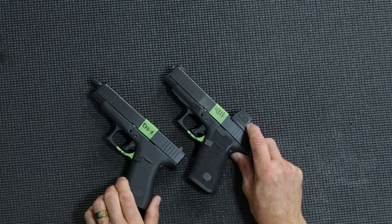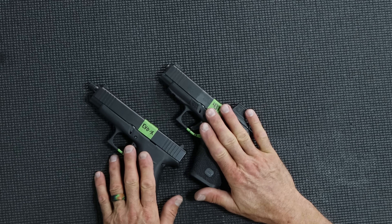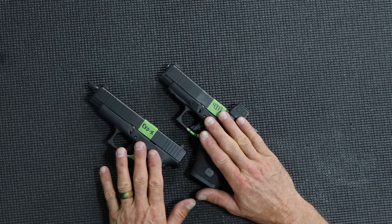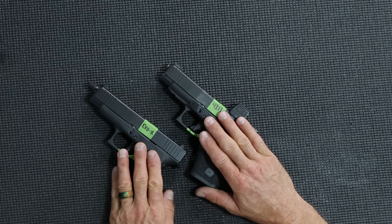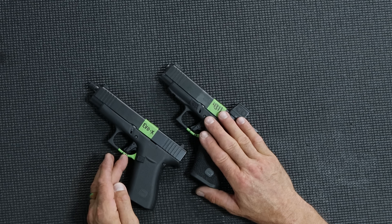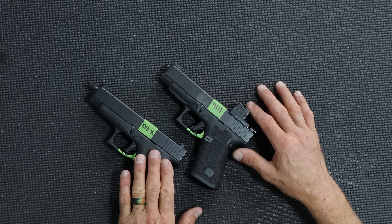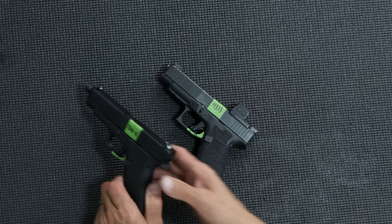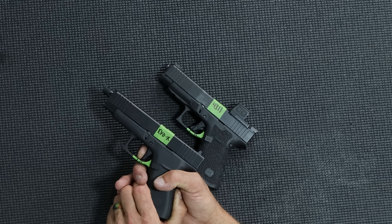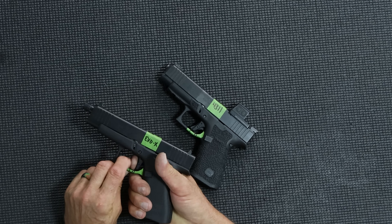Some guys like a very stout wall out front, some guys don't mind a wall that's a little more forgiving — that's a good word for it. The Evolution X wall is very stout; the 4311 wall is more forgiving. The wall is out front on the Evolution X, and when you have the break point it's very short brake travel, and then the same thing with the reset.